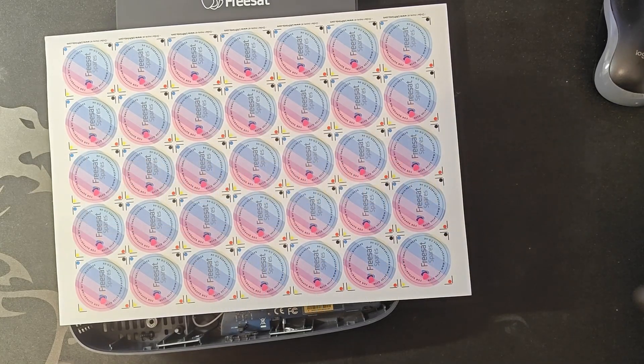Hey there, welcome to Freesat Spares. We're going to do a little experiment with the modern Freesat boxes. This is going to be in several parts because it's going to be a work in progress to see what we can do.